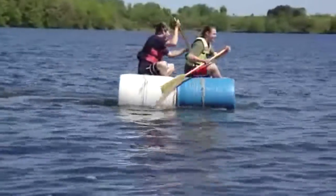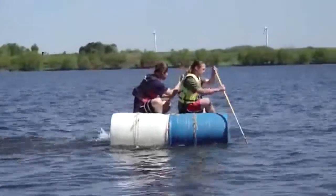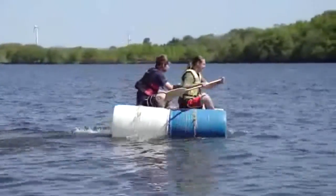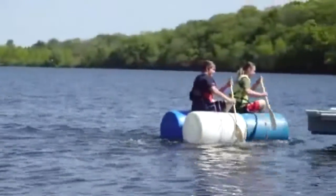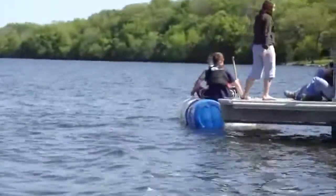Look at the spider! Dang! Next boat — here we go! Next boat! Pass the dog, not to the dog! We gotta go past it! Yay!